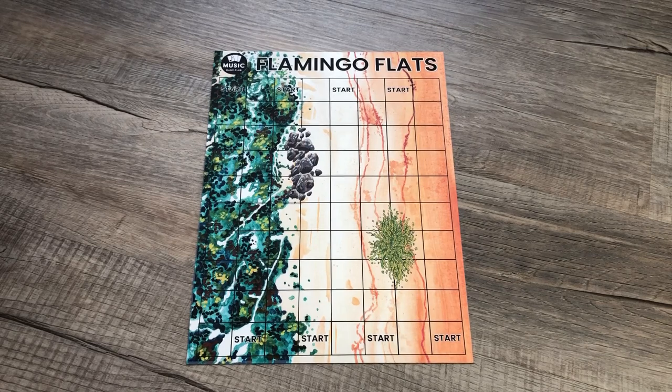Hello, this is Amanda with Music Game Club and today I will teach you how to play Flamingo Flats.